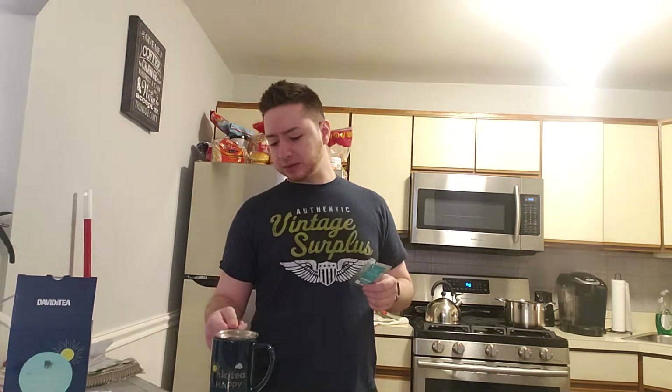I've had this steeping for about a minute or two now. We're going to let it steep a little longer as we go into the description. It has white tea, black tea, cardamom seeds and husk, apple, coffee bean, rose hips, and natural and artificial flavoring.